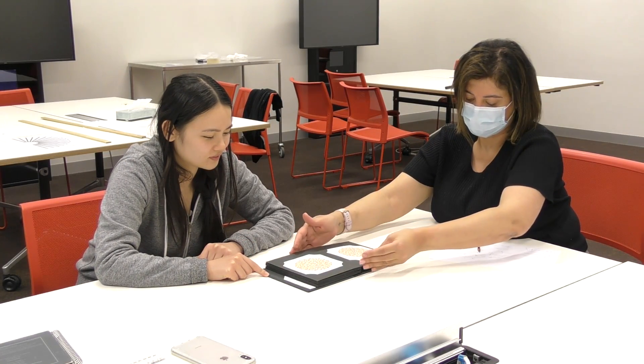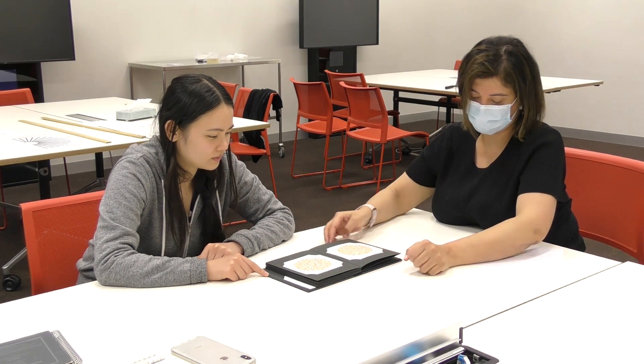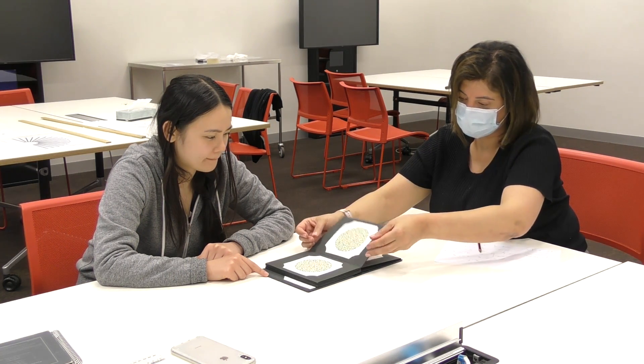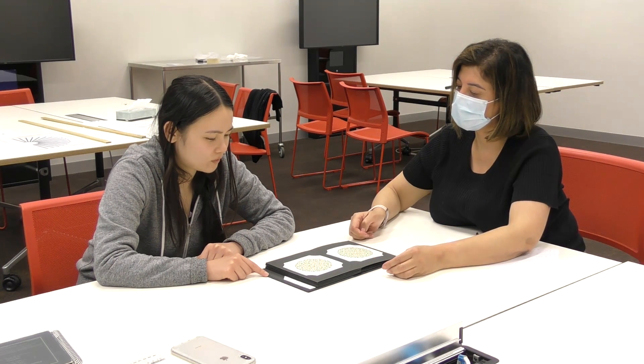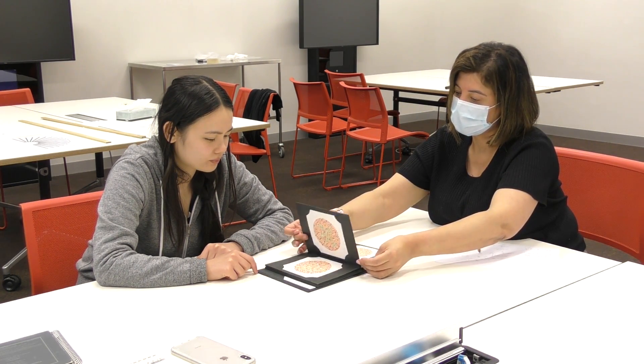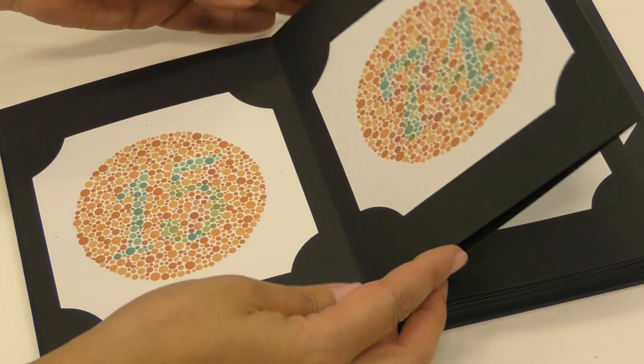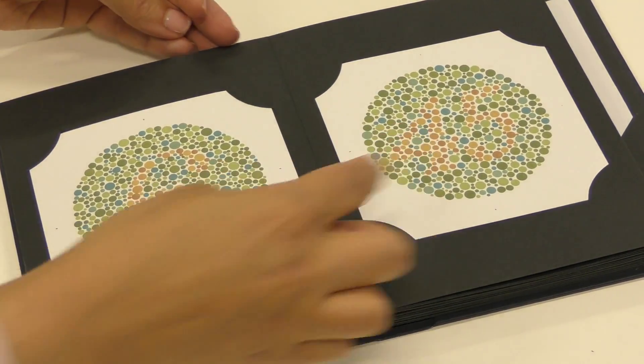The subject should be shown each plate, and they have three seconds in order to provide the correct answer. Plates 18 to 24 consist of a line which the subject will need to trace across the plate. The subject has 10 seconds to complete each trace. Now let's have a look at some of these plates to get an idea as to what these designs look like.